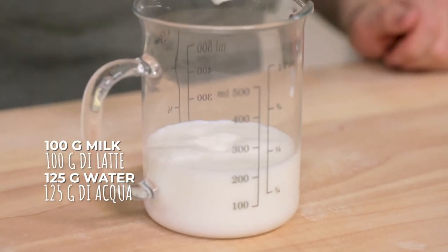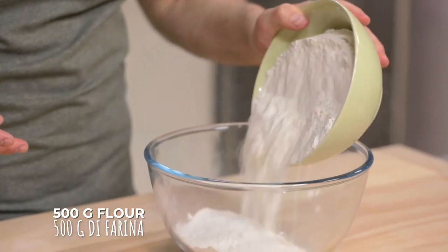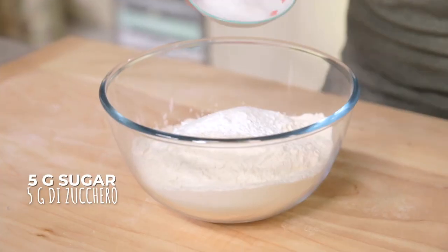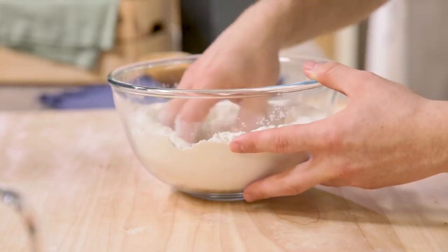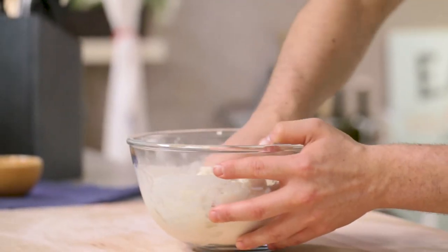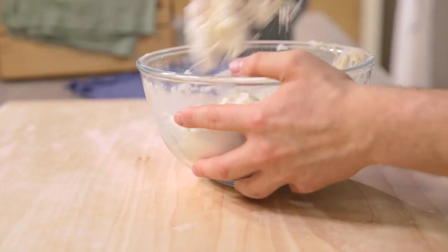Let's start with the dough, mixing liquids immediately — water and milk. I stir it, then pour flour in a bowl, add baking powder, salt, and sugar. I start mixing it, and once the powders are mixed, I add them to the liquids.